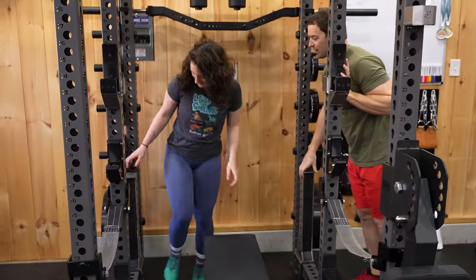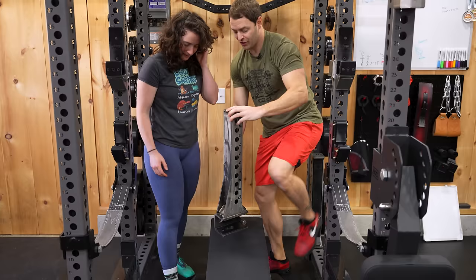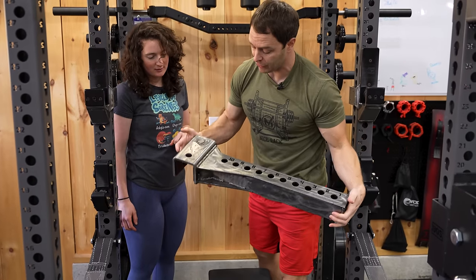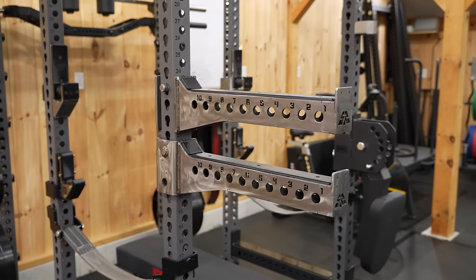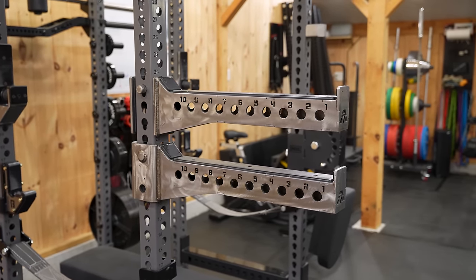These are also from Surplus Strength — their stealth spotter arms and they take up no space on the rack. They're a little expensive, but they are phenomenal, handmade in America. I absolutely love those.